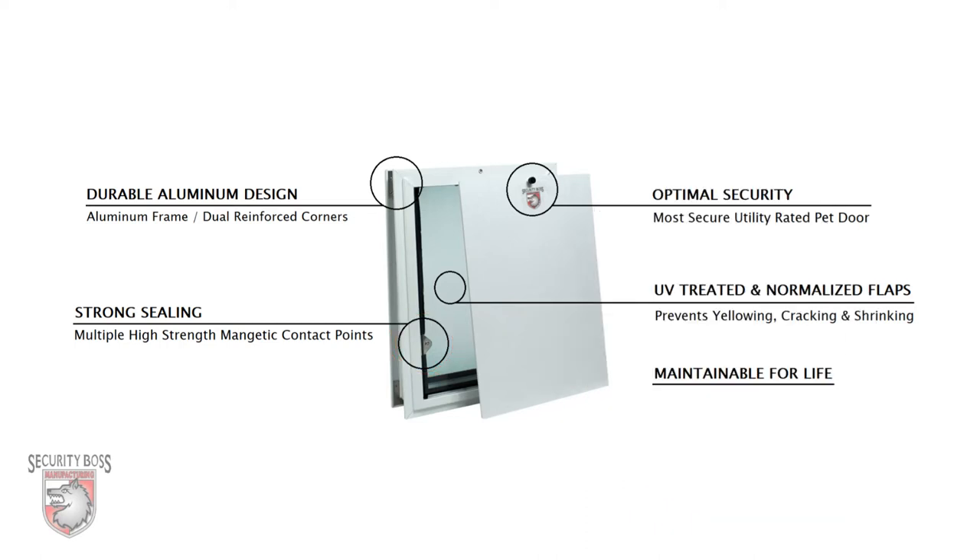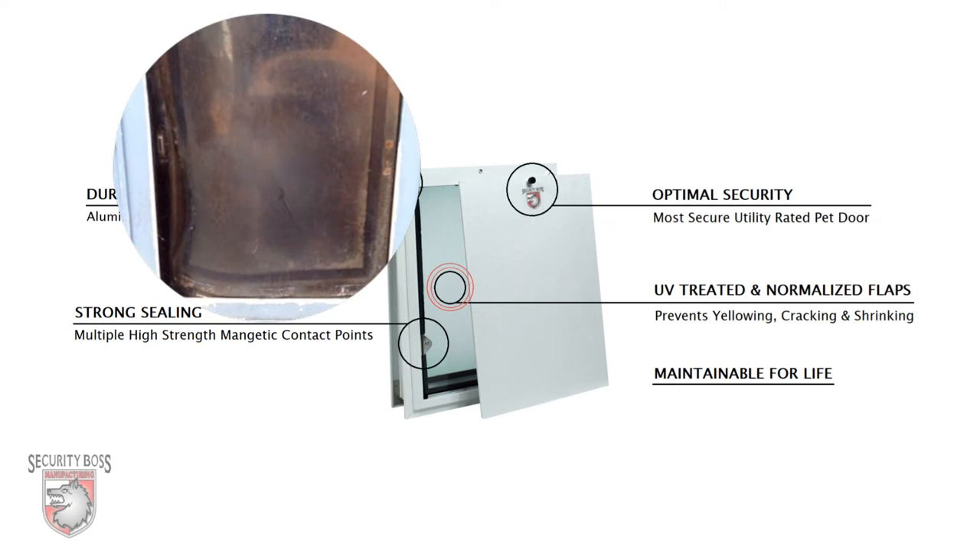And true to all Security Boss pet doors, the SB Standard features UV treated and normalized flaps. This prevents the all too common pet door flap issues like yellowing, cracking, and shrinking.